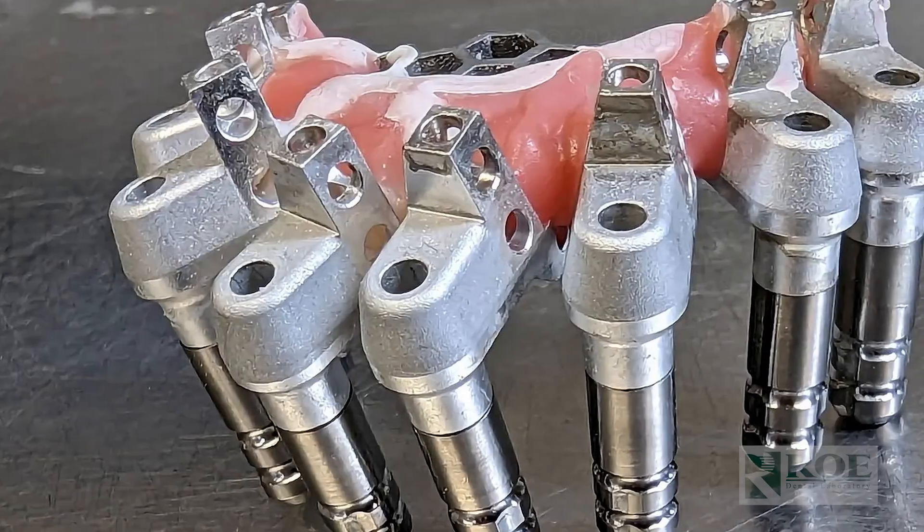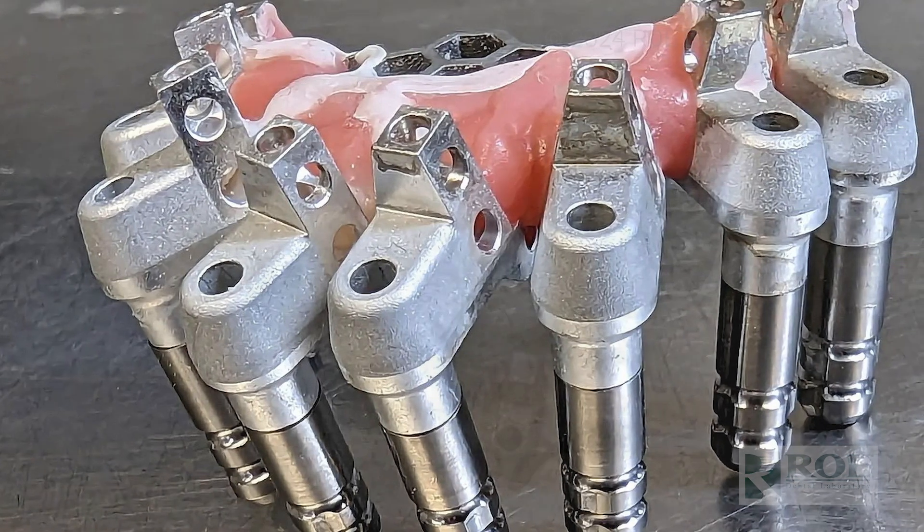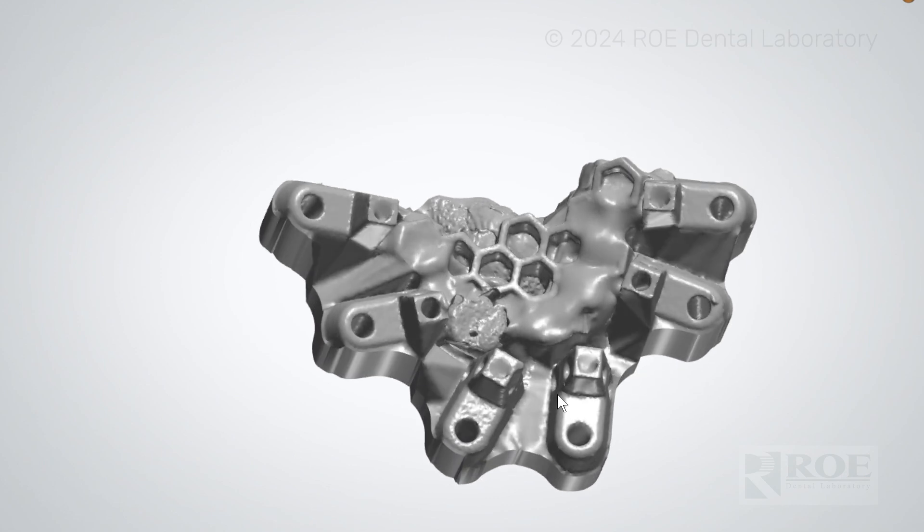One of those hot topics right now is photogrammetry, and specifically we're going to talk about a photogrammetry alternative called Grammetry. By now you've probably heard of Grammetry — we've been talking about it for a year and a half, couple years now. It's a great process; the Grammetry workflow is just as accurate as photogrammetry, but using just your intraoral scanner.